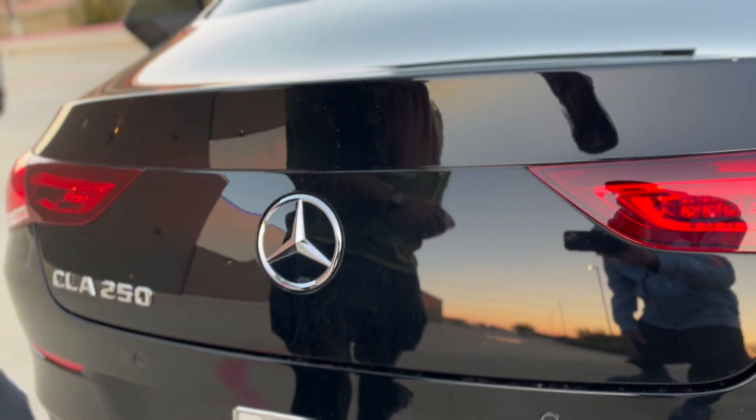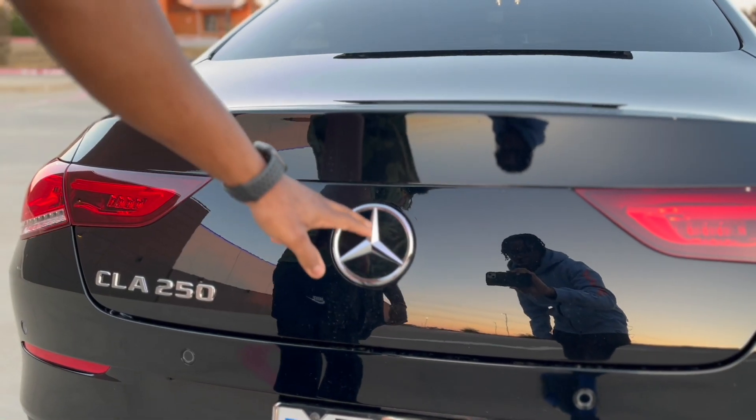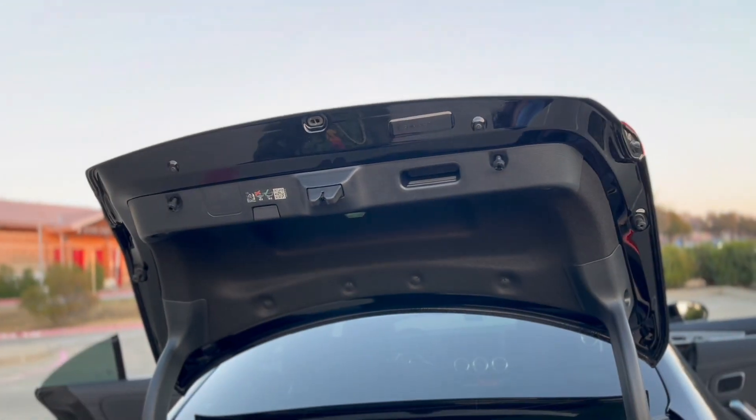Here we get to the trunk. One thing I like about the trunk on the newer Mercedes — this is how you open it: simply just put your finger right there and the trunk opens.